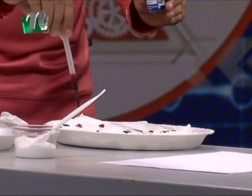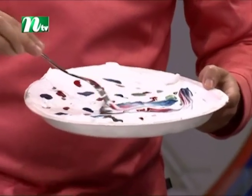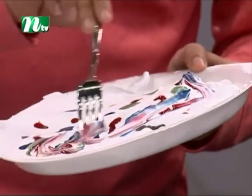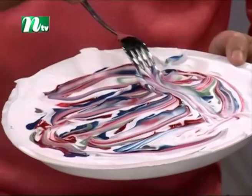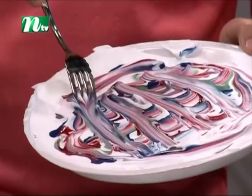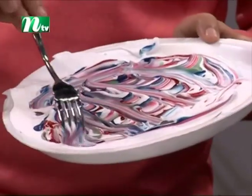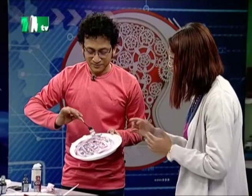If you are interested in the kind of colour, how do you look at the colour? This is a lovely beautiful colour. Look at that colour.